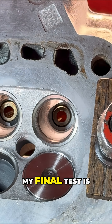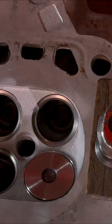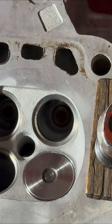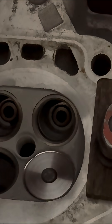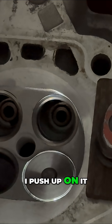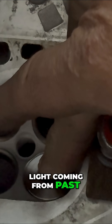My final test is what I call the photon test. We turn out the lights and put a light in the port. You're going to see when I push up on it — see the light? When I push down, there is no light coming out. That little bit of shiny you're seeing is the aluminum, but there is no light coming from past that valve.